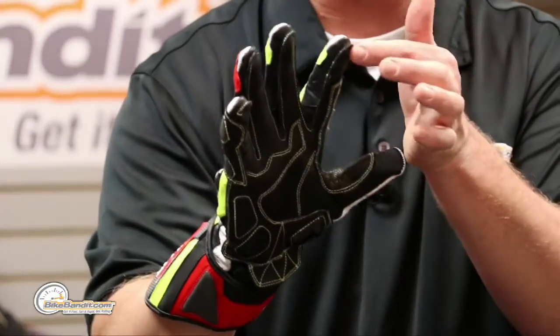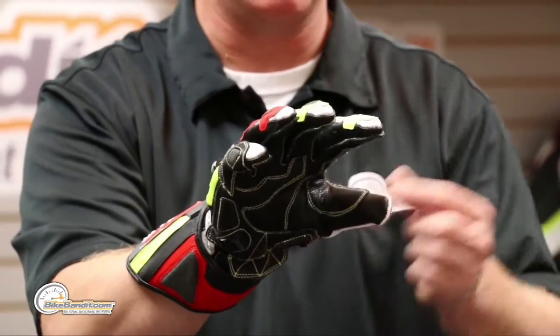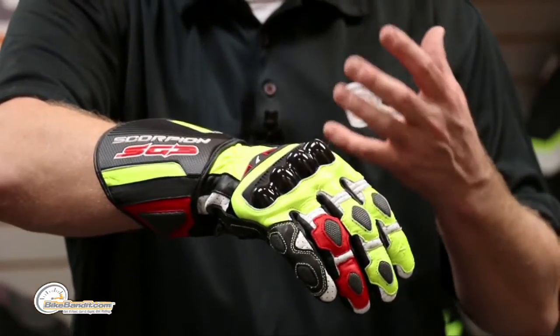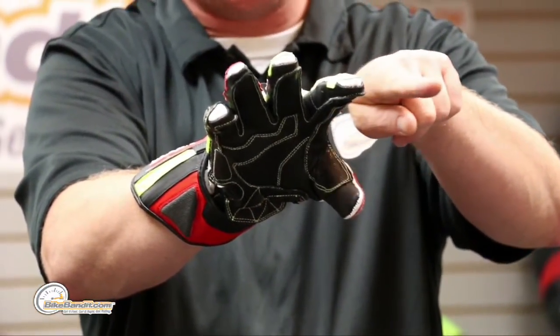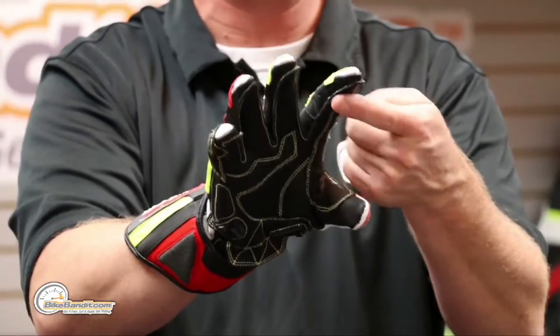One layer, two layers, three layers — again everything double stitched. You might not have noticed this, but all the stitching on the palm side is external, on the outside. On the back of the glove it's different because dexterity and feel aren't as crucial there. But on the controls, it's ten times more comfortable: they take the leather and flare it out at the bottom instead of tucking it in and stitching on the inside, so there are no seams inside the glove, no pinching. Really well thought out.